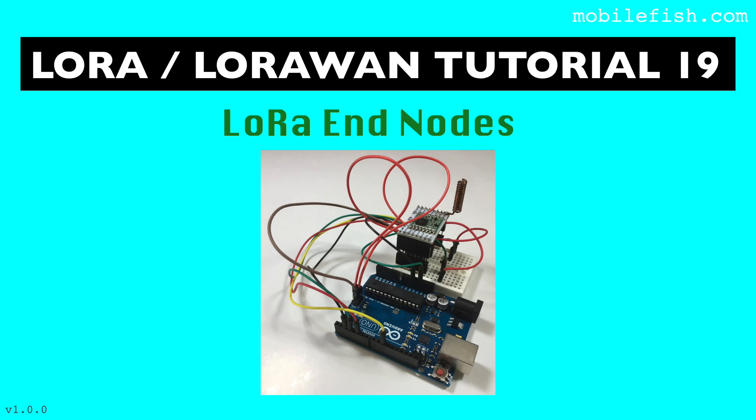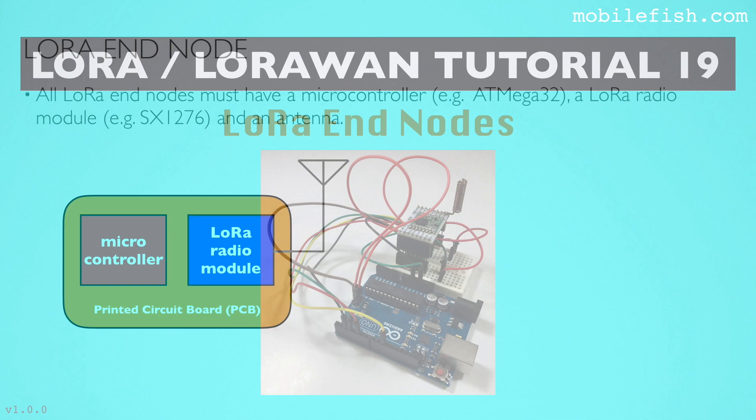In this tutorial, I will explain which LoRa end node products are available today and how you can build your own LoRa development board.